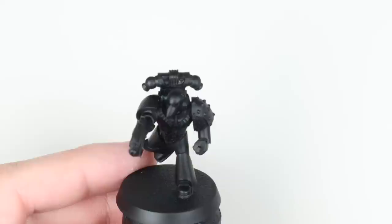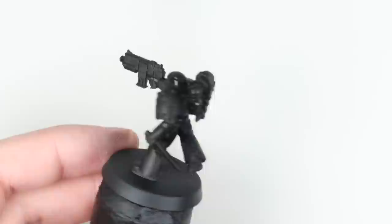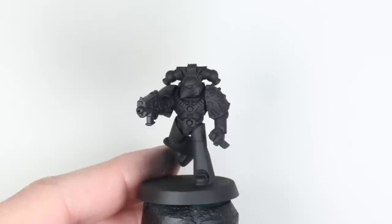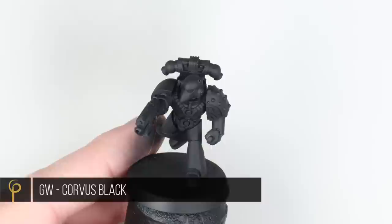Overall primer: we're going to base coat the model black. Even if you've used a black primer, we're going to work up from a black paint so that if we have to go back and do any touch-ups, we can get the same colour and the same finish. I'm using Vallejo Model Colour Black, thinned about two drops of thinner to paint, firing it through at 25 PSI in a Harder & Steenbeck Evolution Silverline Signature Series, 0.4mm needle and nozzle.